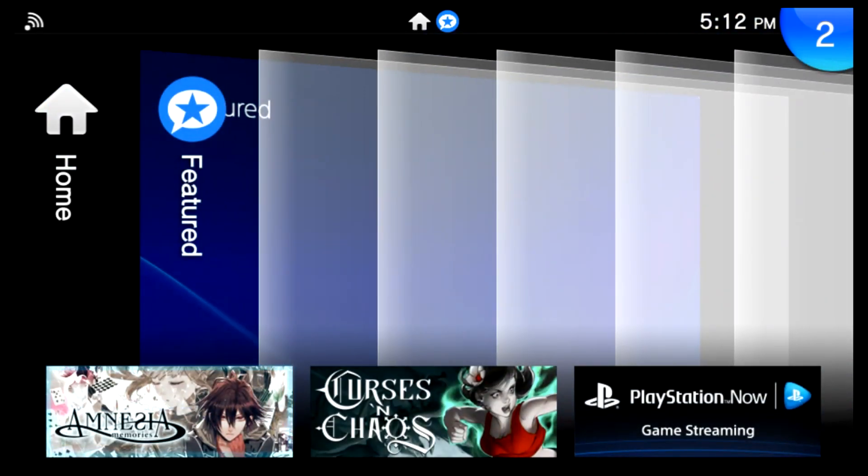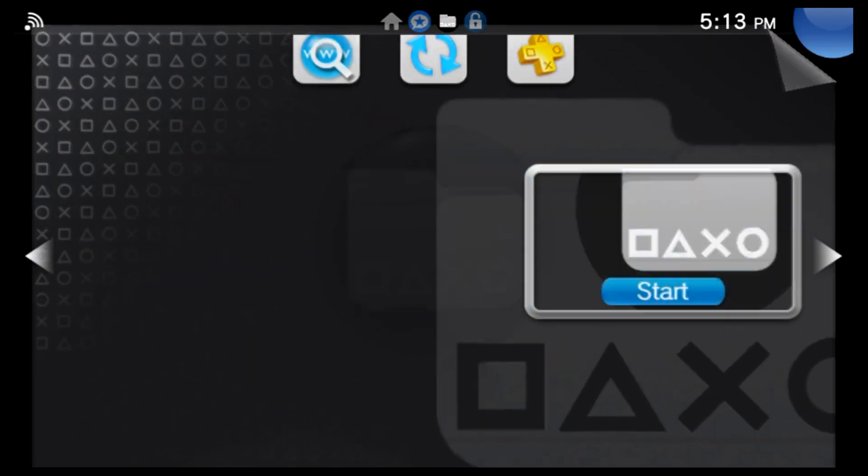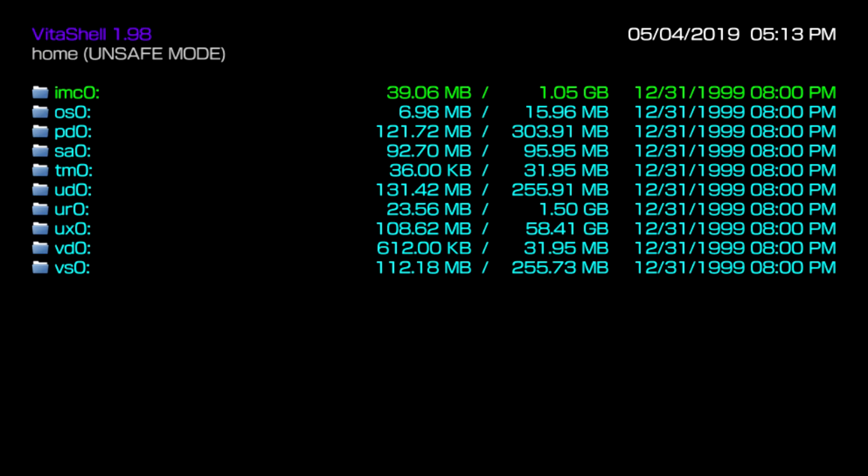Once your PlayStation TV has restarted, go into VitaShell to verify that your USB is running as the primary memory card. Earlier in the video I only had 1.50 gigabytes available, but now since I'm using a 64 gigabyte exFAT flash drive I have 58 gigabytes to use on my PlayStation TV. If you enjoyed this tutorial and want more Vita tutorials, let me know in the comments below. I also have tutorials for PlayStation 3, PlayStation 4, PlayStation Vita, and PlayStation 2. My name is Nagato and I'm signing out — thank you guys for watching, I really appreciate it. Peace.